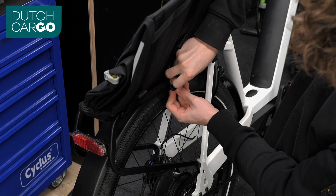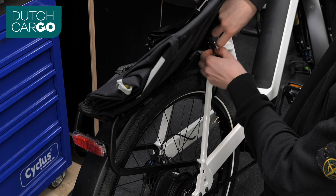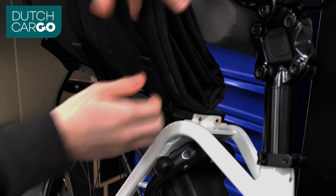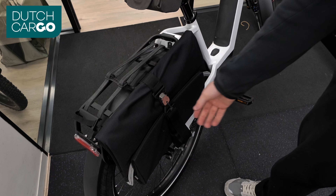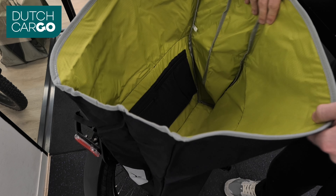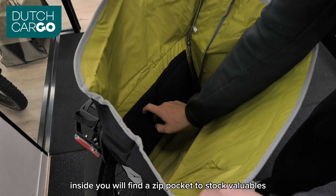Repeat this for all three straps. Your pannier is now installed. To open it, simply undo the front clip and unfold it. Inside you will find a zip pocket to store valuables.